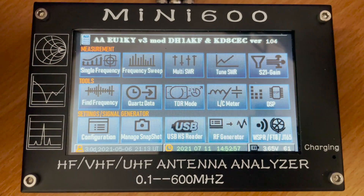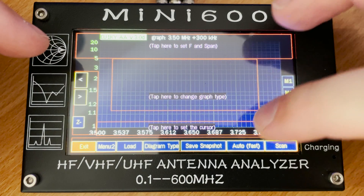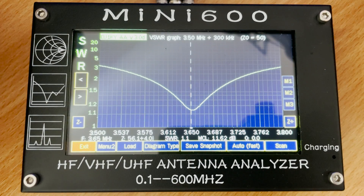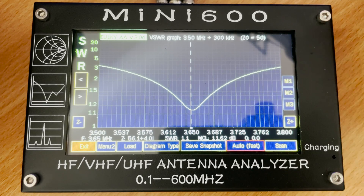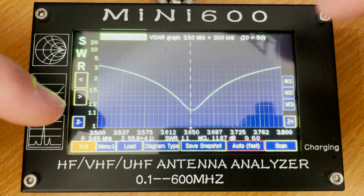Next on the list is the frequency sweep feature, which may be more familiar to those that have used network analyzers before. The great thing about this feature is that it covers the entire ham band you've selected, making it easy to see the lowest dip and the most resonant frequency for that band. There is also an auto fast scan which continuously scans the band — quite useful if you're making live adjustments to an antenna.